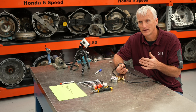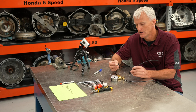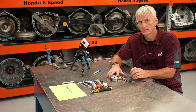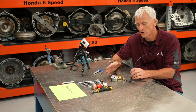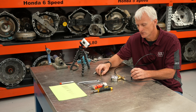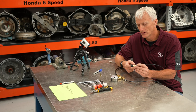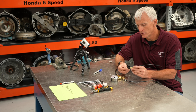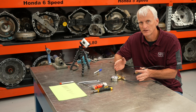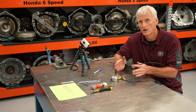So we know that any leak equivalent to a 35 thousandths of an inch hole is going to show up as 5 inches of vacuum. A perfect seal is going to create 25 inches of vacuum. If I read below 5 inches, it's a bigger leak than a 35 thousandths hole. Between 5 and 25 inches of vacuum represents everything from a 35 thousandths hole leak all the way up to a perfect seal.